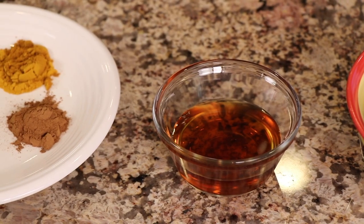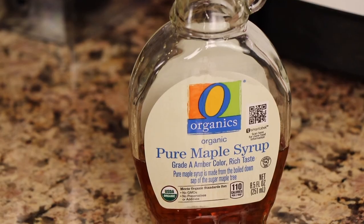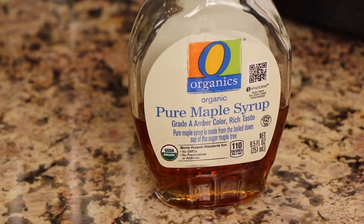Next up is our maple syrup. Now you want to use real maple syrup. Don't try and use the artificial stuff because it's just not as good for you and it's just not as good.